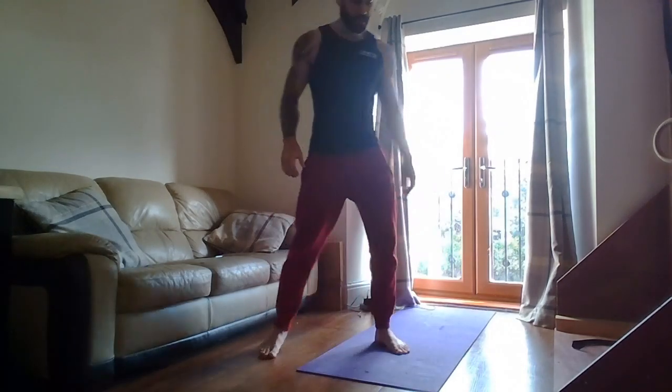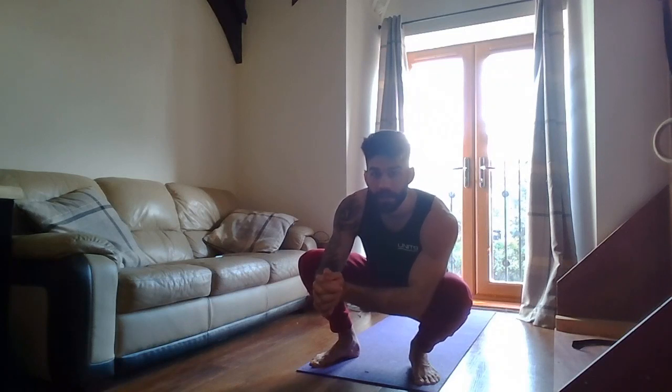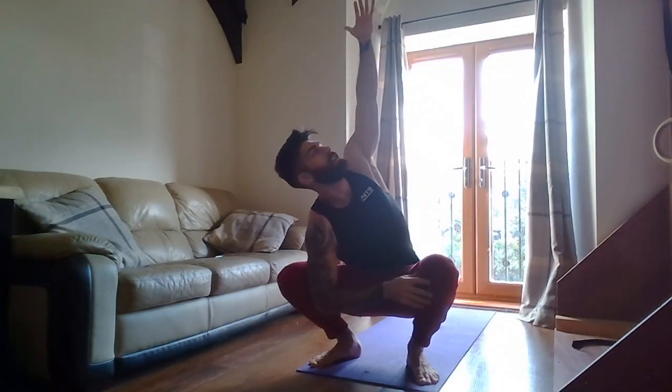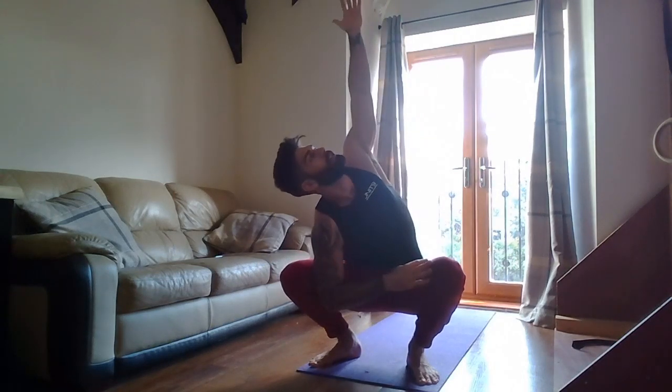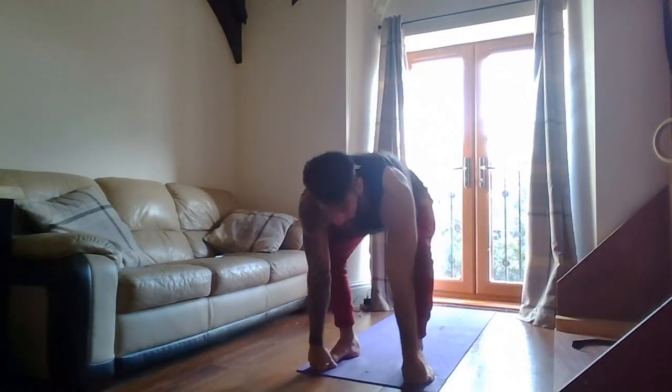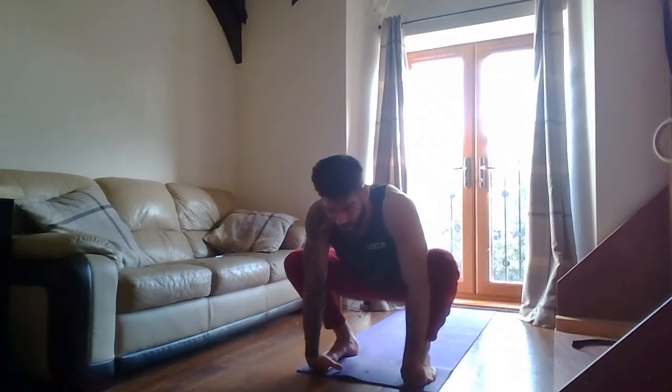Next we're going to do a nice deep squat, pressing one knee over toe. Good. Back to the other side — knee over toe. Use the elbows to flare the knees out. Knee up as high as we can, twist twist twist, back down. One more each side. Hold the feet, bum in the air, back down, flare the knees, and back in. Good.